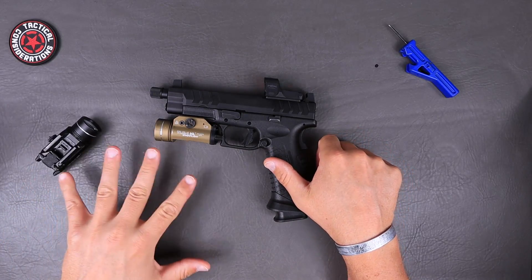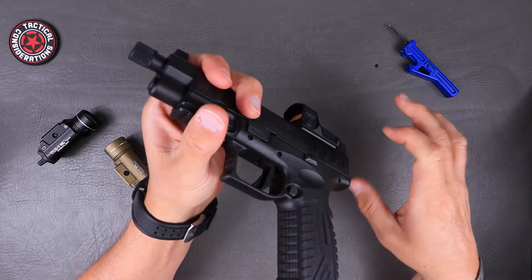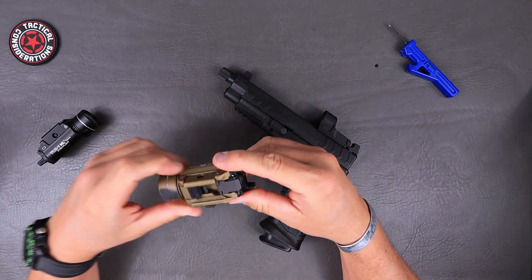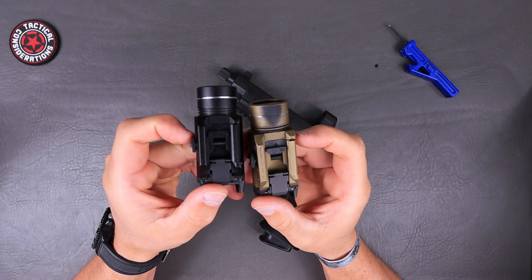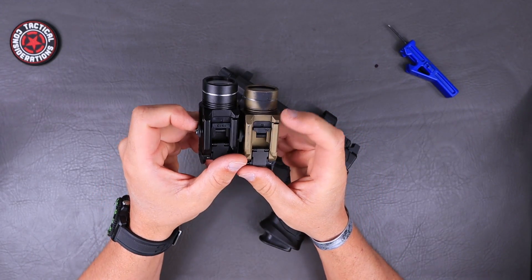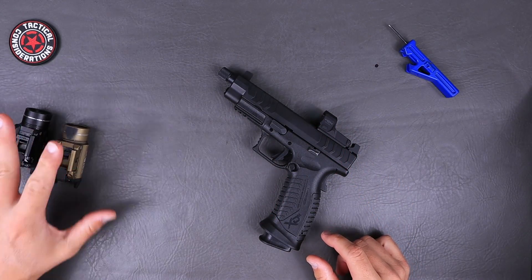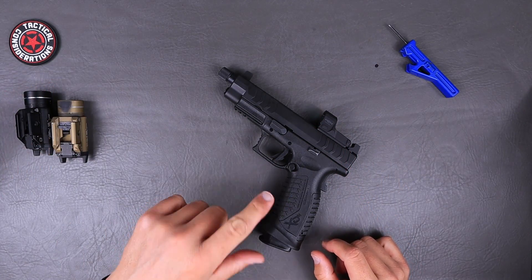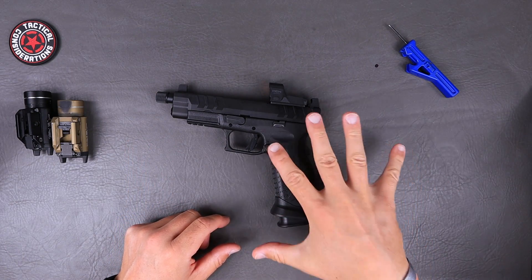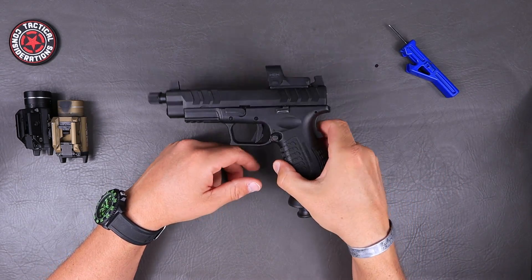Let's get the lights out of the way first — there's a reason I got two of them out here. The rail on this is not like the Picatinny style size, it is more like the Glock style size. So if you have your 1913 insert in your light like the one on the left, you're going to want to switch it to the Glock-size one, because that is a little bit smaller. I think I may have said that backwards in the original review on this — those videos are listed down below.